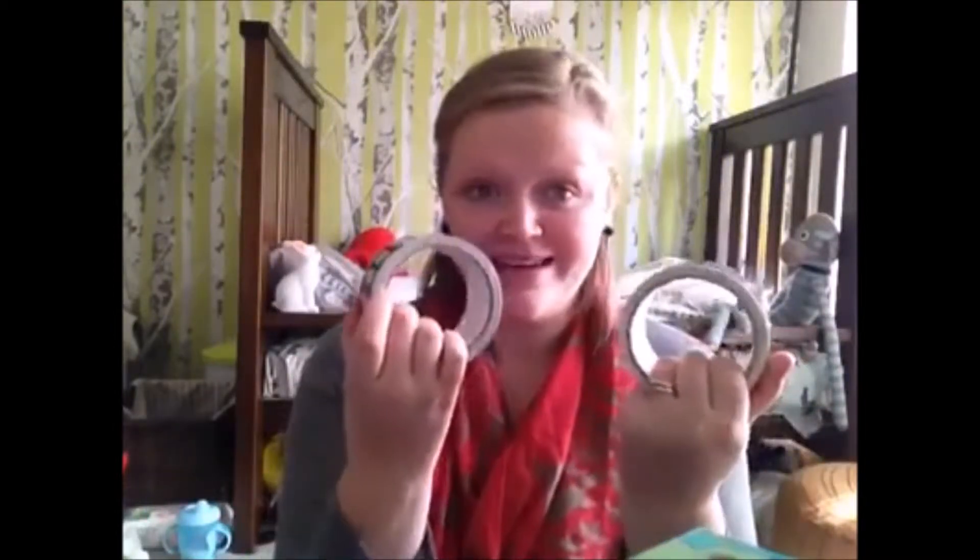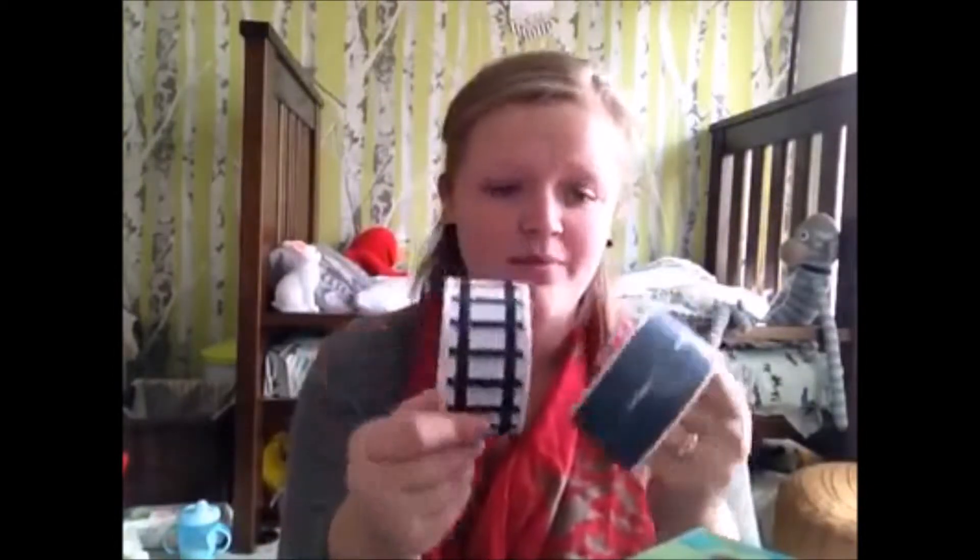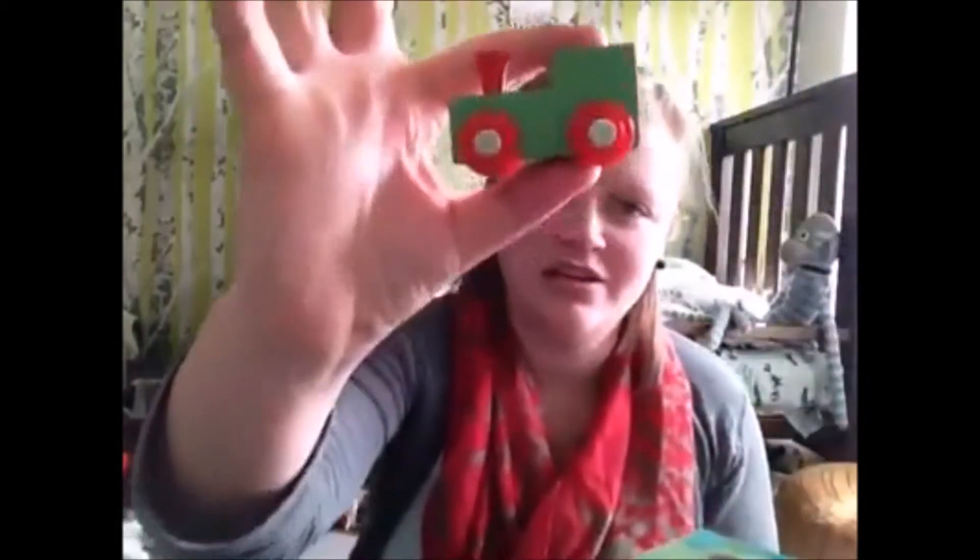So what these are - they look like gaffer tape or masking tape, but they're printed with the pattern of either a road or a railway, and they also come packaged with either a little car or a little train.